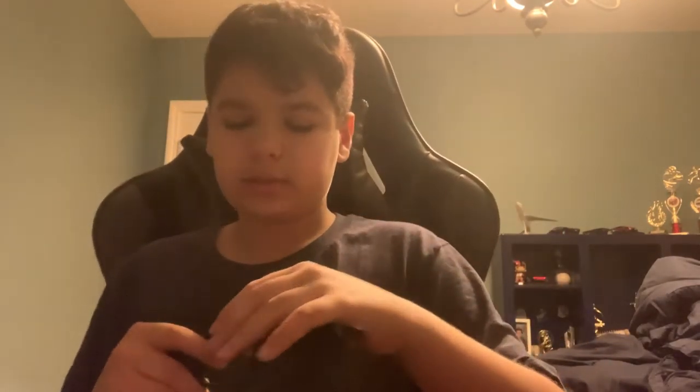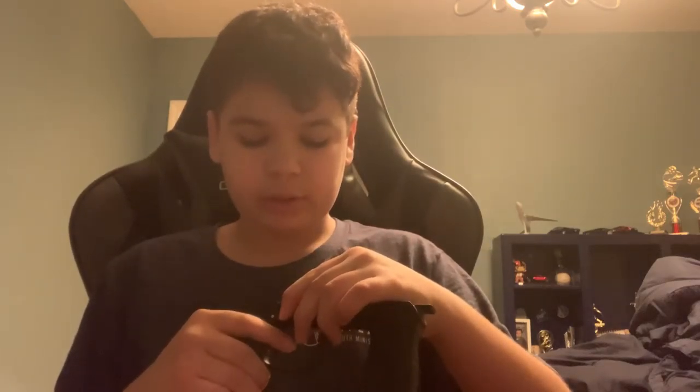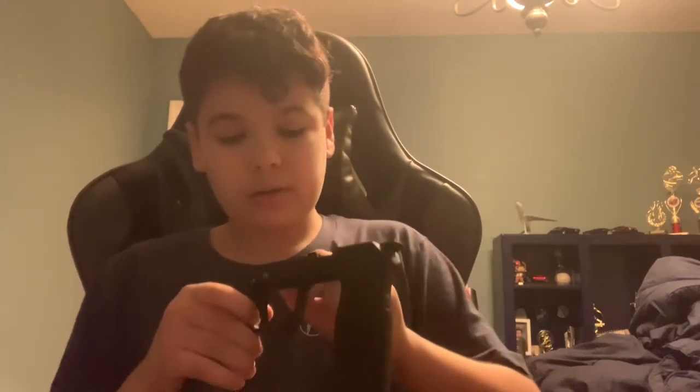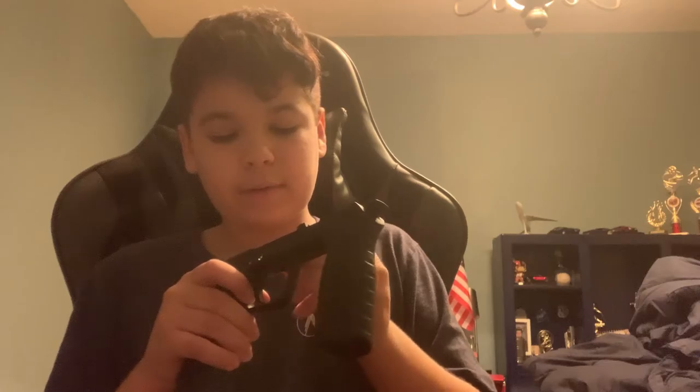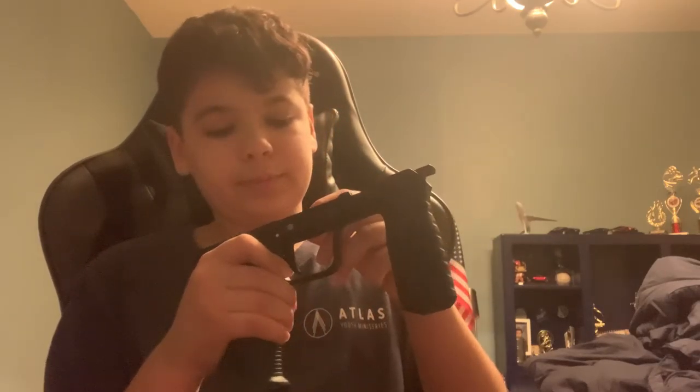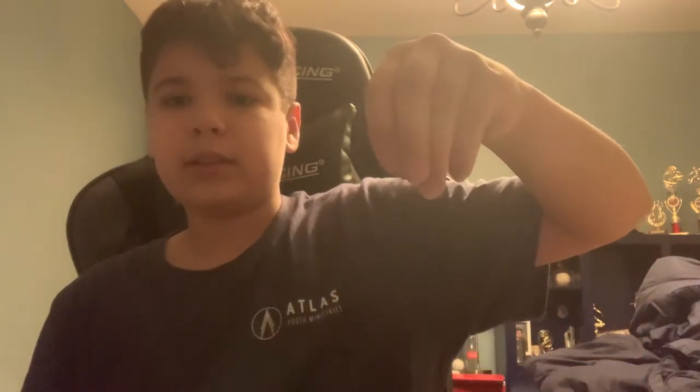To lighten your trigger pull, you're not just going to take the spring out, because then your trigger is useless — it won't work. Also, this is your safety; you can pull that out, that'll become loose, but you don't need to for this video. So, you are going to need a spring from a pen. Yep, this is from a pen — I grabbed it from this pen. It works perfectly fine.